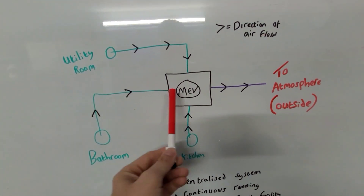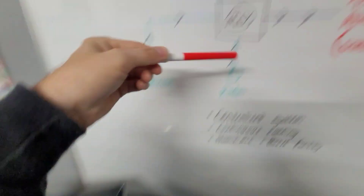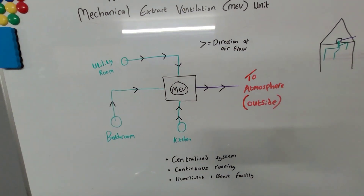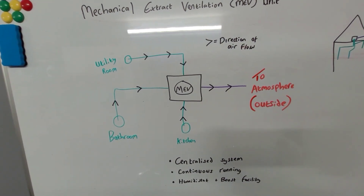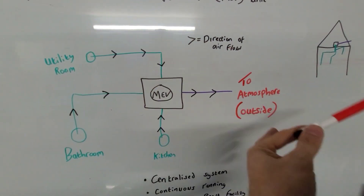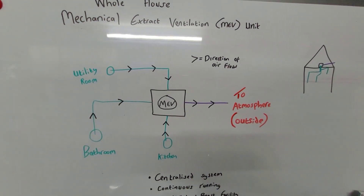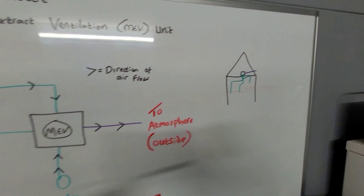Once the air gets to the MEV, it takes it out and sends it to the outside. These MEV units can be placed in roof spaces or sometimes in cupboards — you may have it cored through the wall in a cupboard going out the wall, and that's where all the moisture gets sent. If it's in a roof space, you could have a tile vent or a gable end wall with a core going through it, and the moisture gets taken out.